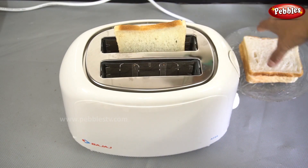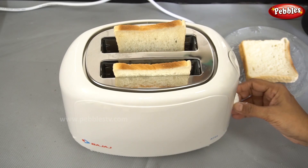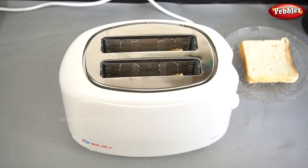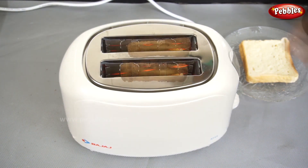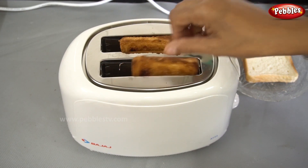Let's dip bread to the bread. Let's put it on. Let's make a brown toast. Let's put it in the same way, for about 5 minutes.